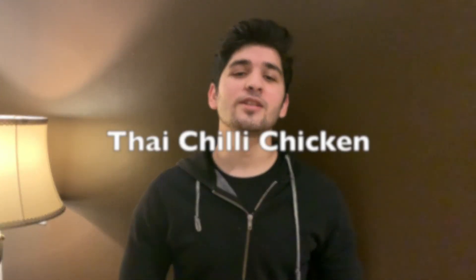Hey guys, I hope you all are doing well. Today I'm back with another recipe — this is another student special and we're going to be doing it in our little taste and tradition style. It's known as the Thai chili chicken recipe.